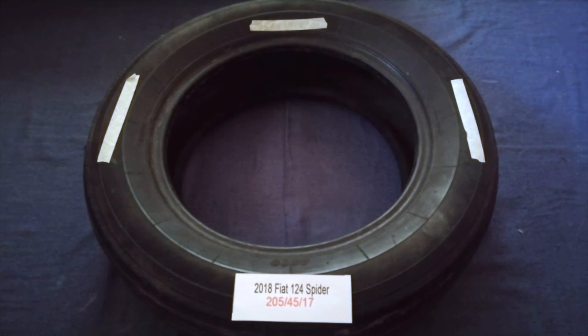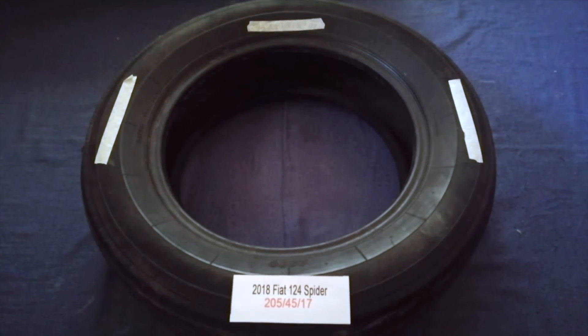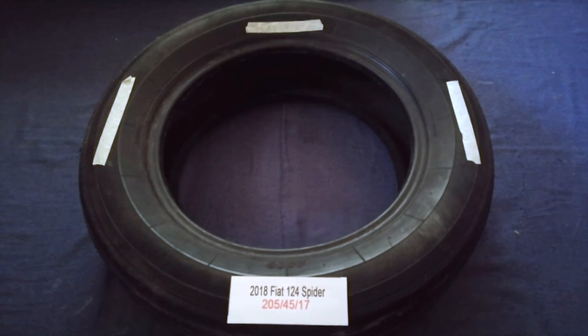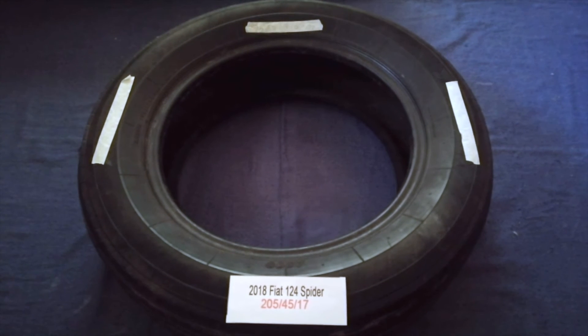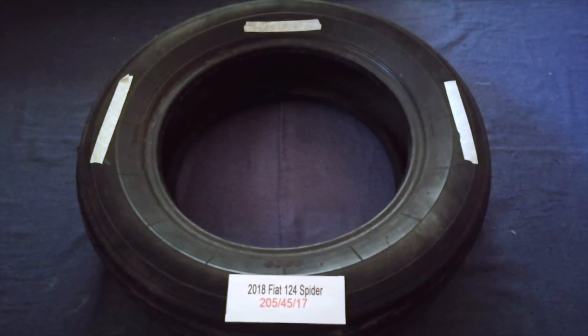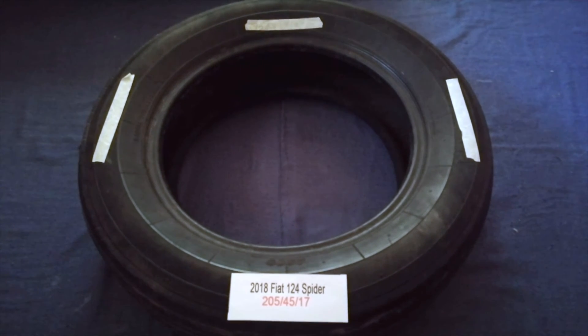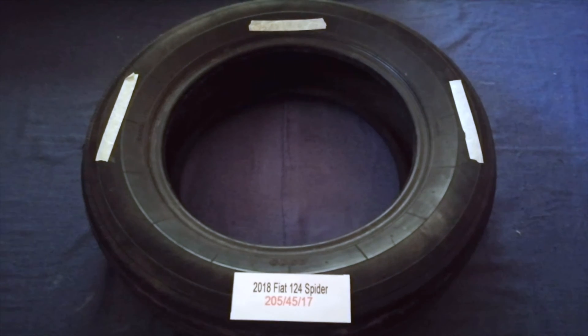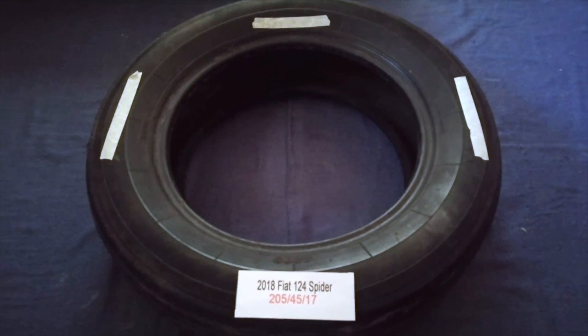So once again, the tire size for your 2018 Fiat 124 Spider is 205/45/17. If you know a cheaper place to buy tires for your car, make sure to leave a comment and let the rest of us know. Don't forget to check the video description for the most recent price. Thank you for watching — please like and subscribe.